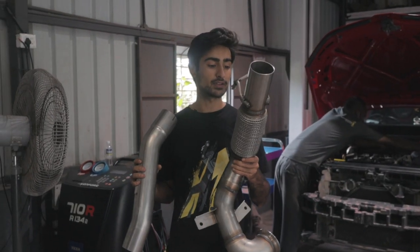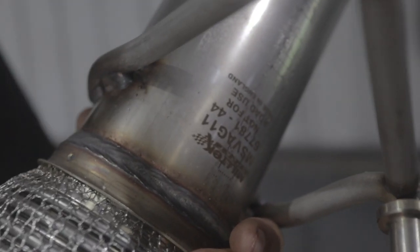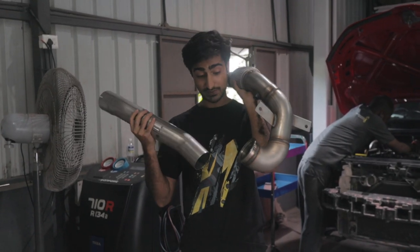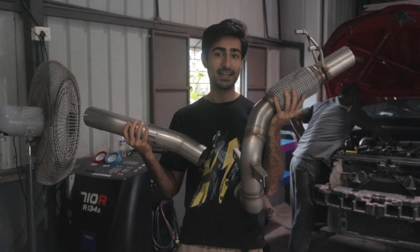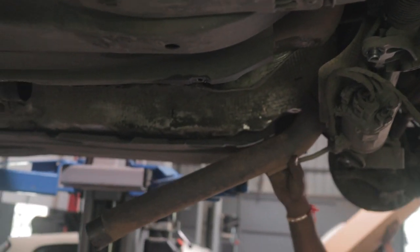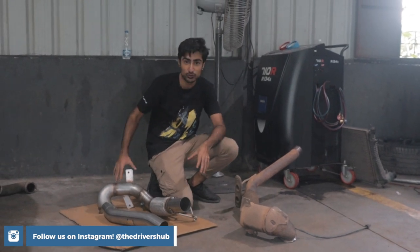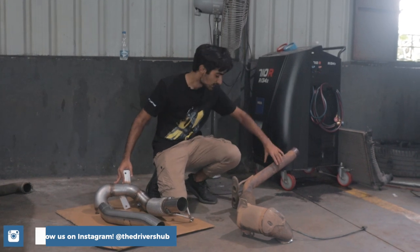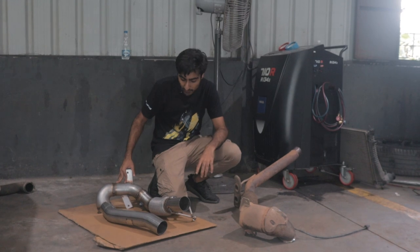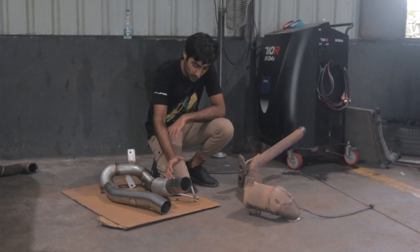This is what we are replacing the downpipe with — a performance downpipe from Miltech, which is from England. What this does is let the exhaust gases flow a little better. Since it's a turbo car, the exhaust gas goes towards the turbo as hot air, and this allows more flow into the turbo which means more boost. The stock downpipe is a 2.34-inch pipe and we are upgrading it to around 3 inches, so there is less restriction of flow and of course a better sound.